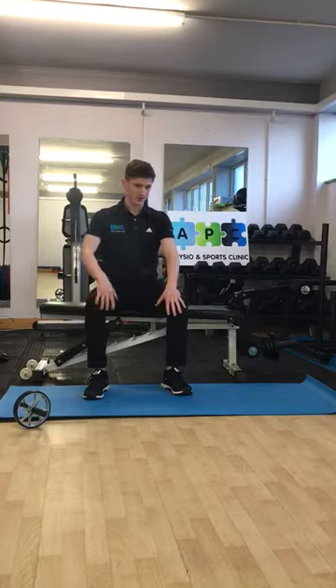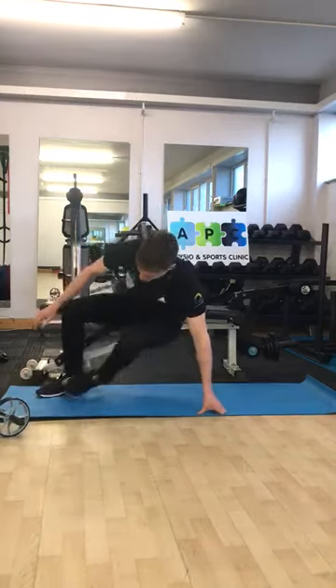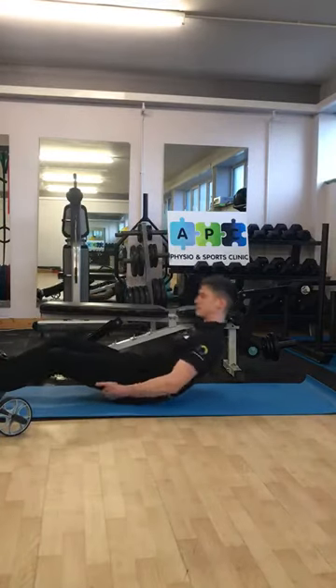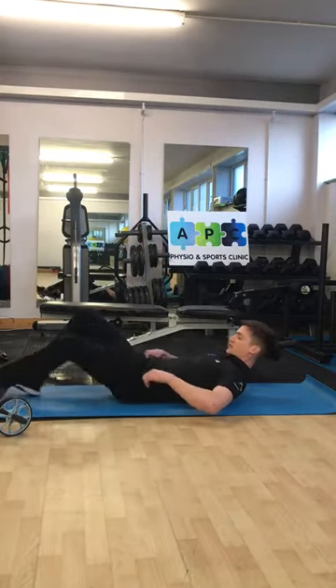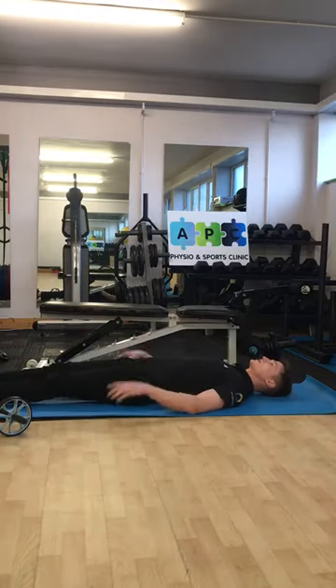We're going to go through three core exercises today, just to show that it's about control and not about feeling the burn in that area. And there are also back muscles involved.